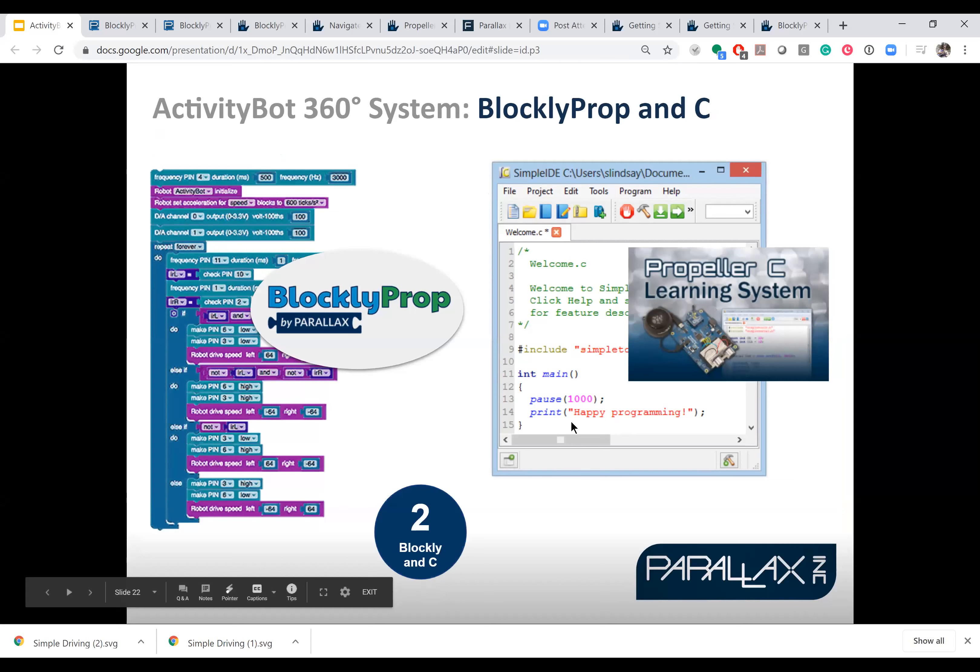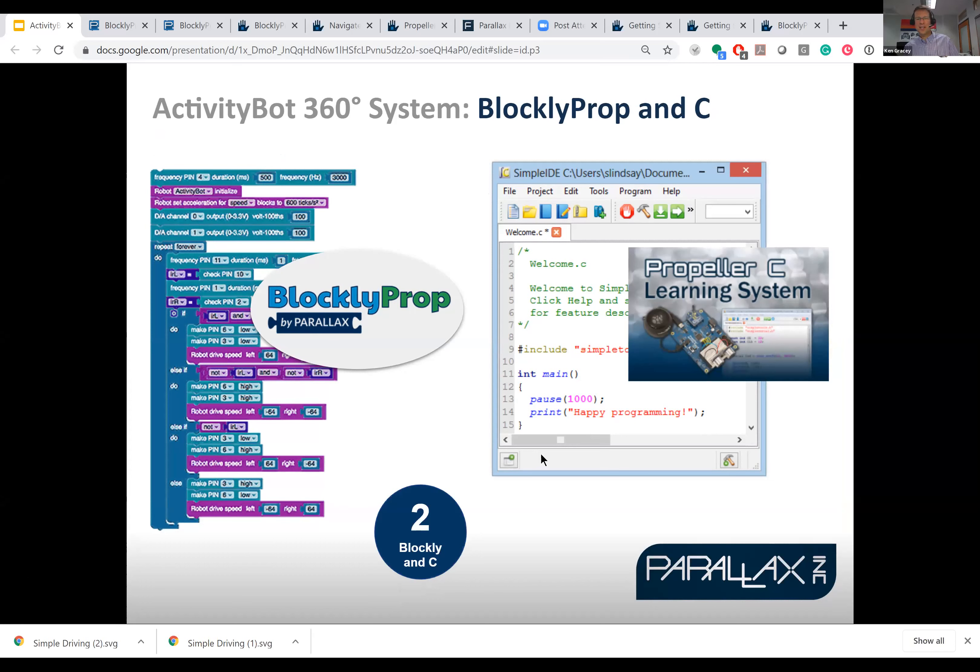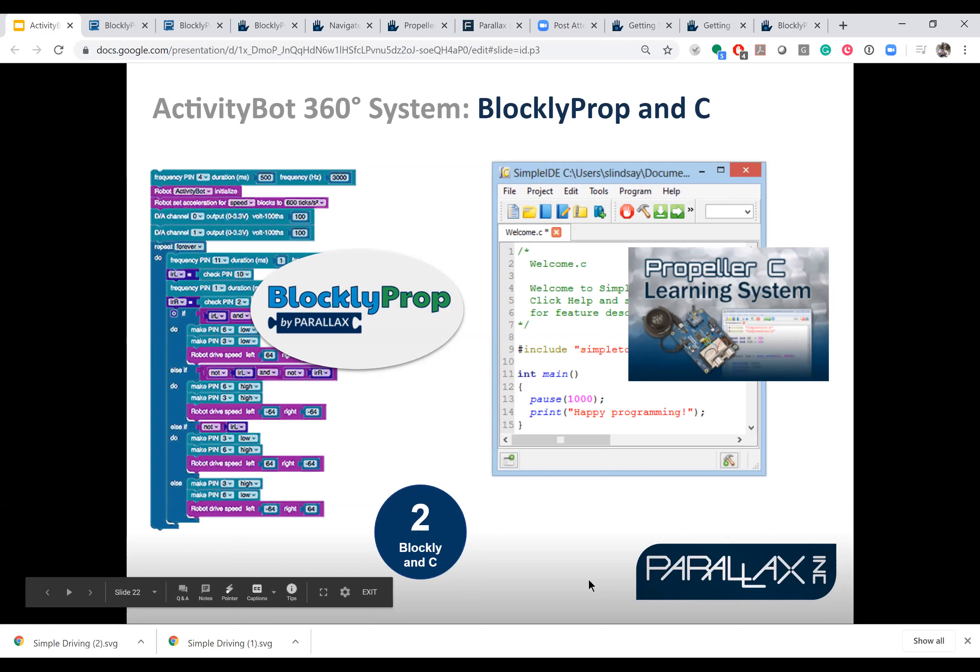Teresa Hendrickson has raised her hand. She says she's been working on the cybersecurity stuff from Vanderbilt. We have Activity Bots, and we've been connecting over the internet to Vanderbilt's API environment, and we've managed to connect our bots together. Using a version of BlocklyProp, I've got a student who has been able to control two bots, and he's been encoding his communications. He's been hacking one — I was hacking him at first, and now he's hacking mine. He'll be demonstrating that tomorrow as part of my cybersecurity end-of-semester exam.